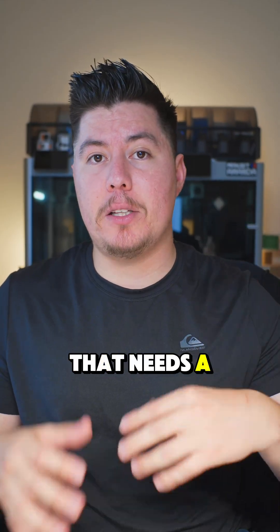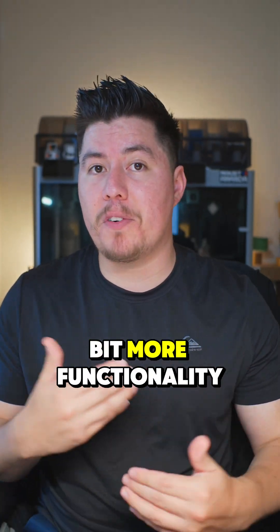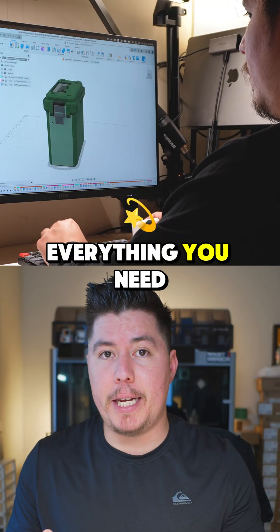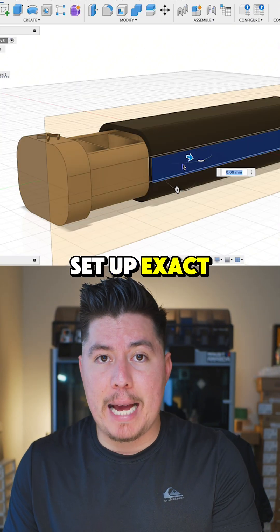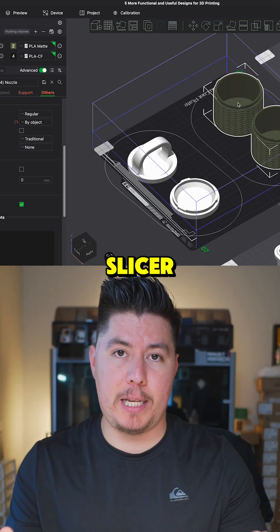Second, if you need a software that has a little bit more functionality, allowing you to create custom designs, products, or designs that have a little bit more functionality to them, I would highly recommend Fusion. Fusion gives you everything you need, complete with parametric modeling, allowing you to use a timeline, set up exact measurements and features, and export your models and designs straight to your slicer.